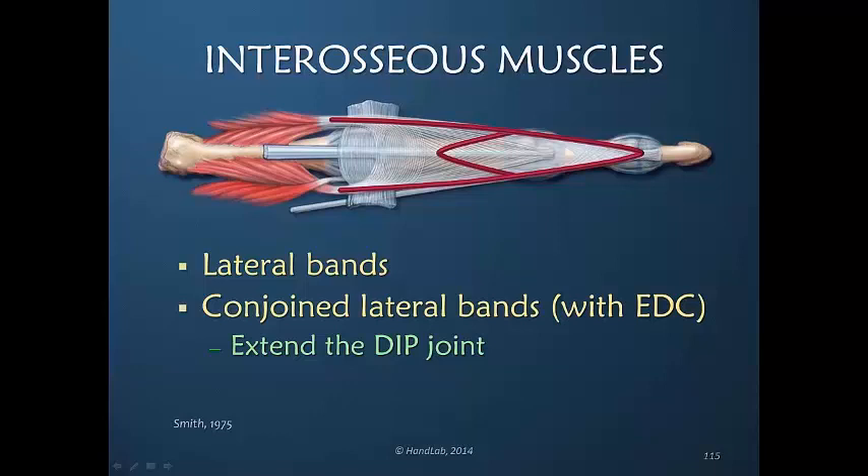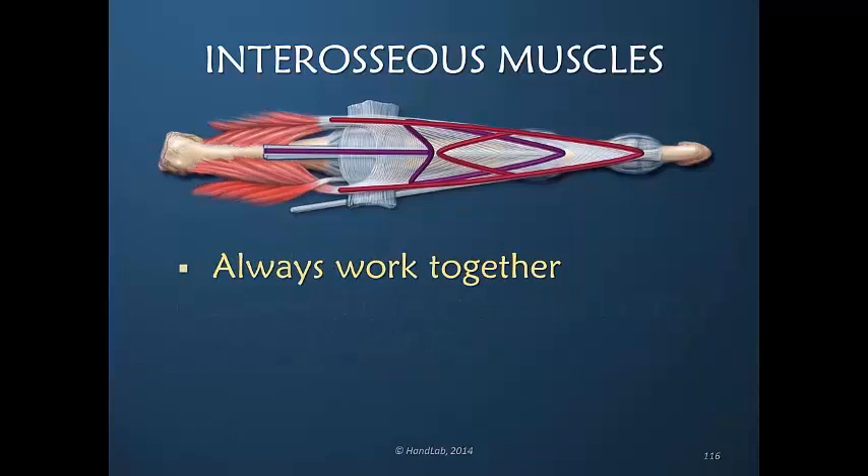Because this anatomy is intertwined, these two functions of PIP and DIP joint extension absolutely must work together. Therefore, you could almost say that it's actually incorrect to say it extends the PIP joint or extends the DIP joint, because it never can do this alone. It's simply a concept of where the power is coming from and being primarily distributed to, but along the way the power is also shared.